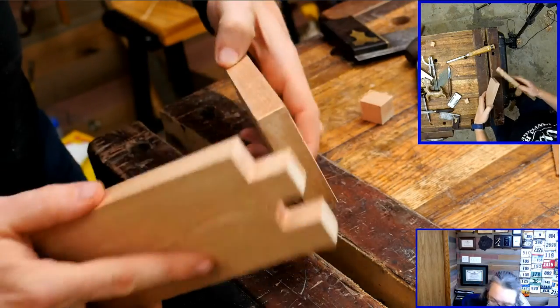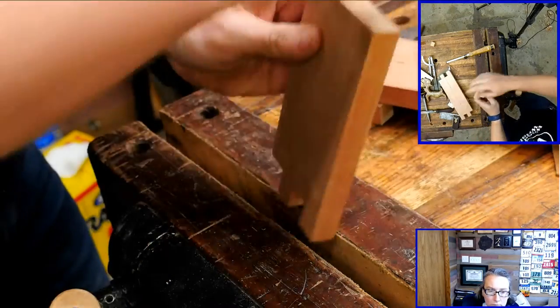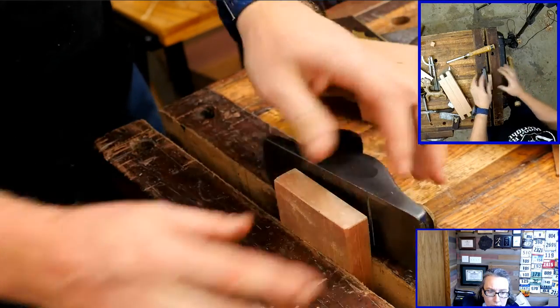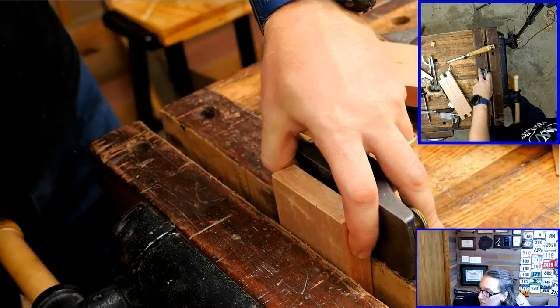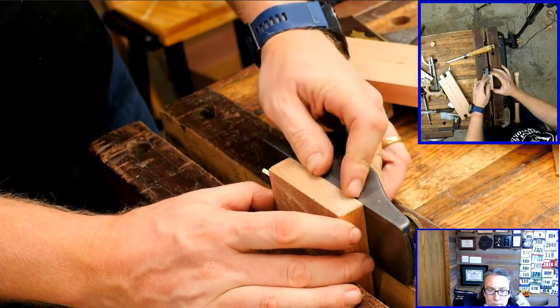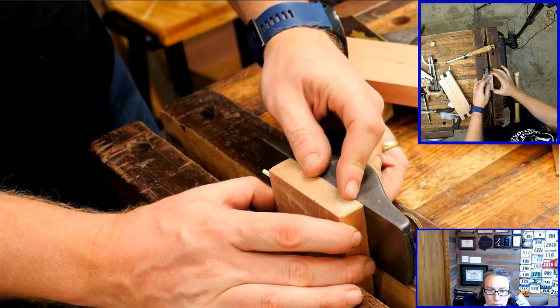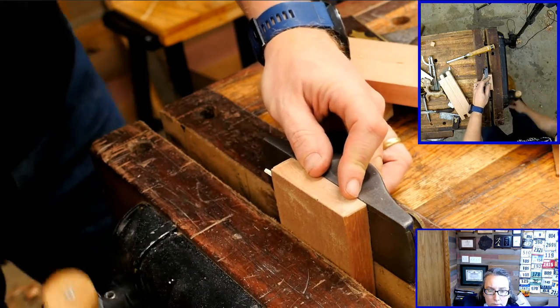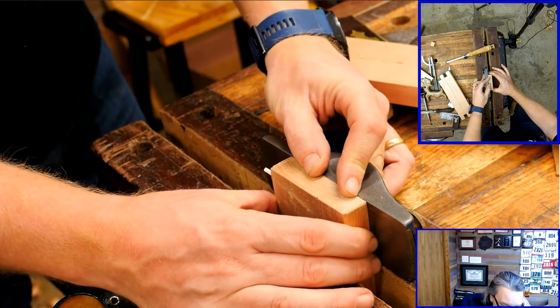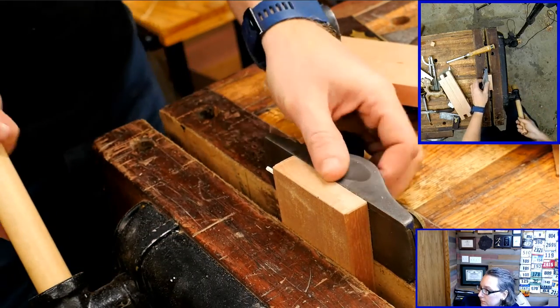Now I want to transfer those lines onto the second piece — I'm going to do this the exact same way I do it with dovetails. If you really, really trust your work you could just pace it out and mark it off and do it again, but if there's any slight deviation between reality and what you're hoping reality is, it's going to be off. I find it easier to set it up on here.